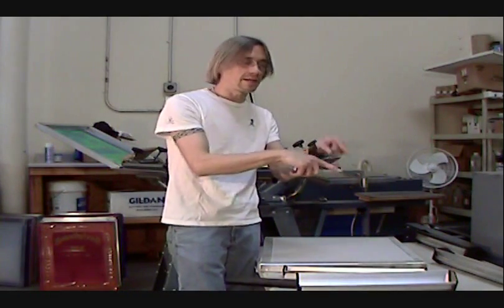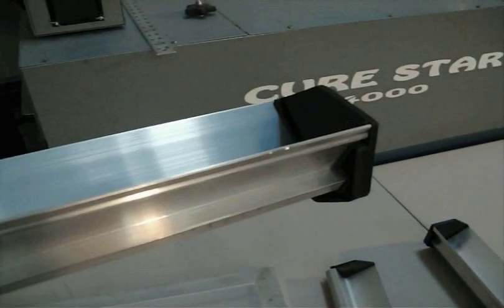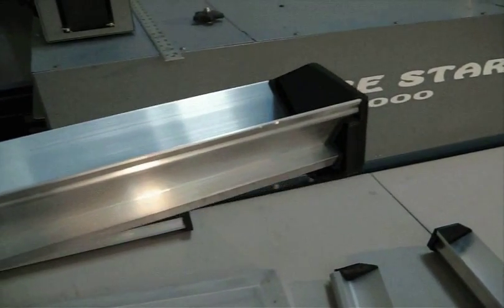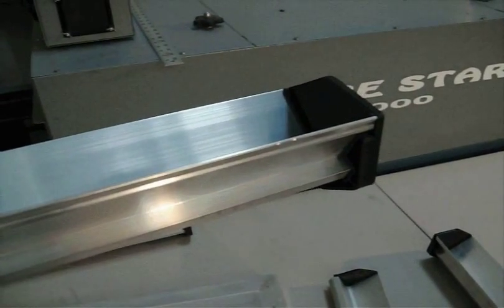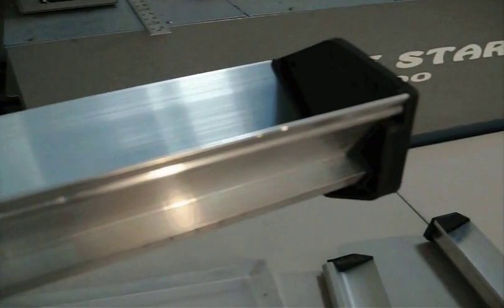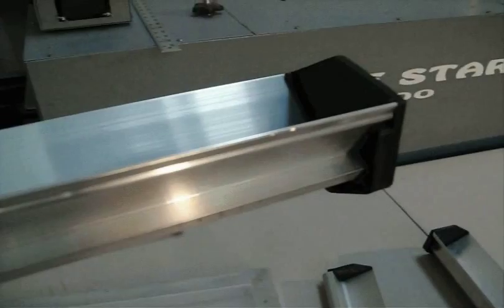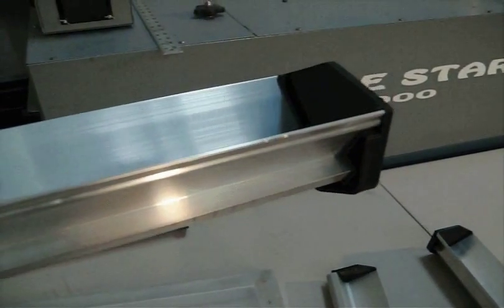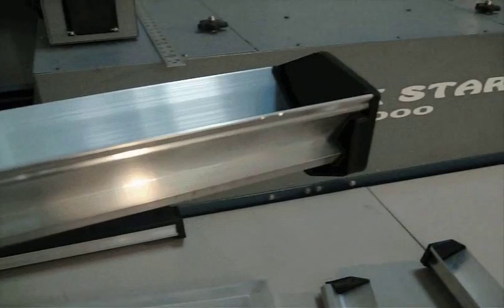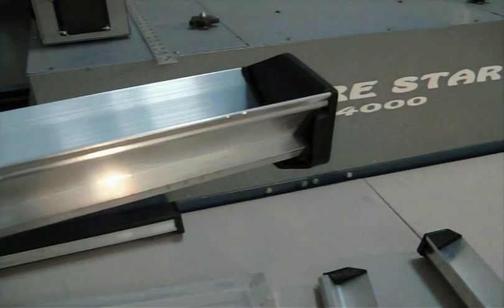Let me show you a close-up of one blade that has some nicks in it. If you can see those two little shiny nicks at the end of that scoop coater on the blade edge — this is the rounded, fatter side — those two little bright spots are two little nicks which basically ruin the scoop coater, because it will leave streaks up and down your mesh. So you want to avoid that. If you buy a scoop coater and it's like that, send it back — that's garbage. Take very good care of your scoop coaters.